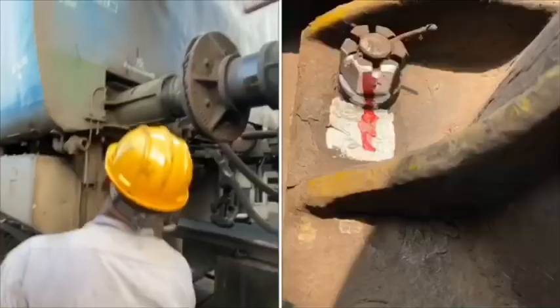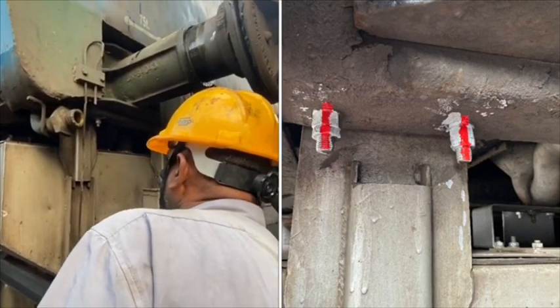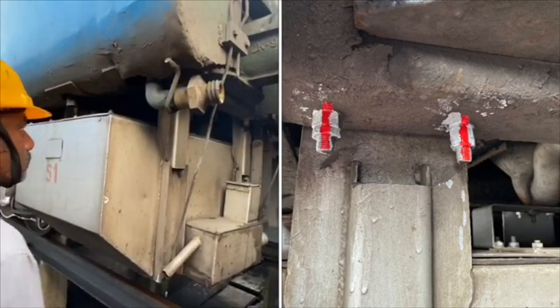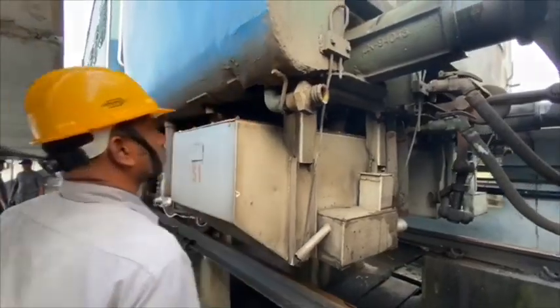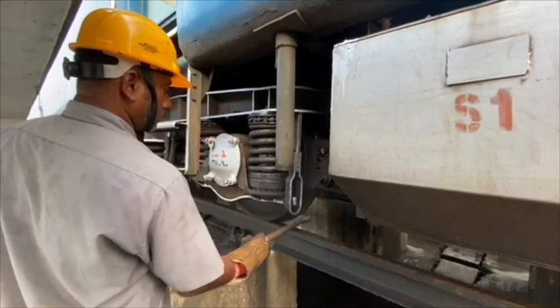Let's see sideway checking. This covers the outside portion of the buffer and its bolts, biotank bolts and its safety wire rope. When it comes to the trolley, ensure brake beam hanger and its pin and cotter condition.